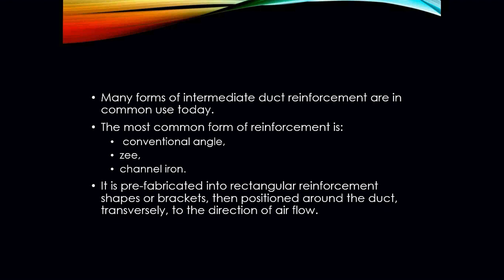Many forms of intermediate duct reinforcement are in common use today, such as your conventional angle, your Z-iron, and your channel iron. All of this is purchased and used in accordance with local building codes to properly support and hang your ductwork. It's prefabricated into rectangular reinforcement shapes of brackets and then positioned around the duct transversely to the direction of airflow.